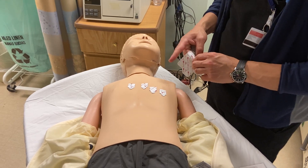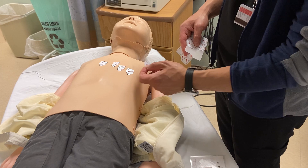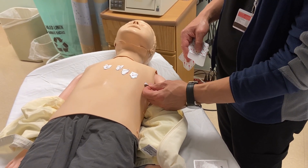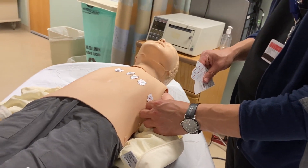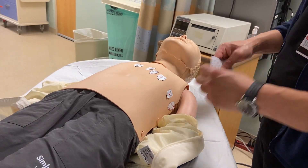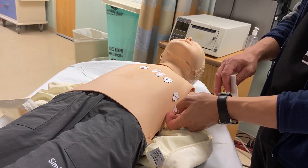V5 will stay in the fifth intercostal space right across from V4, except it'll be in the anterior axillary line, just in the front of the armpit. Then V6 will be in the mid-axillary line, staying in the fifth intercostal space. V7 will be just past that in the fifth intercostal space in the axilla.